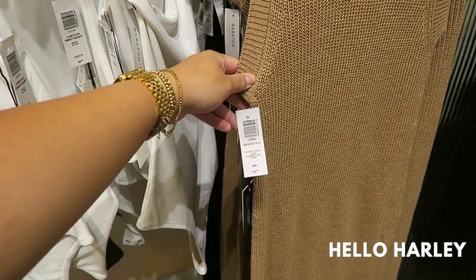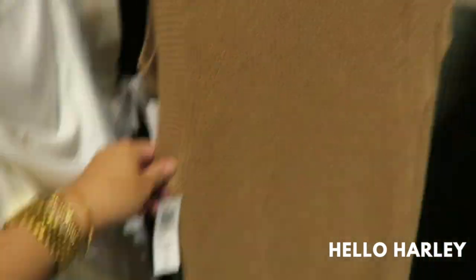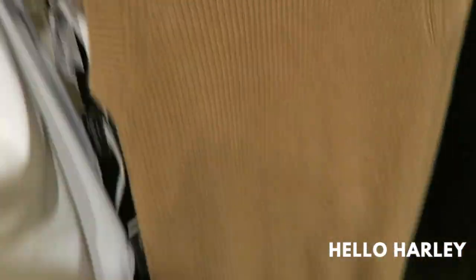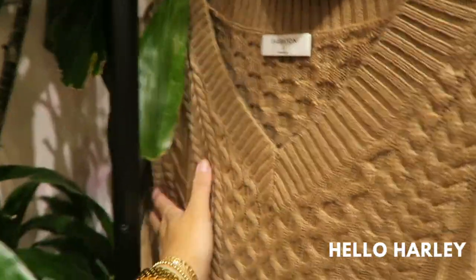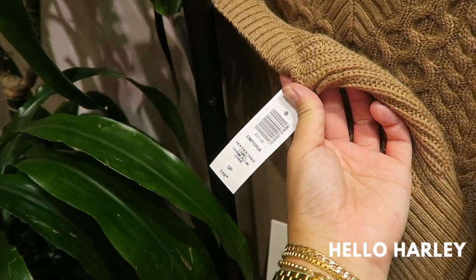I feel like this is new — Aesthetica in caramel gold. It's cute; it's like a very long sleeveless sweater dress. No slit though. Oh, I like this — I wanted something like this. It's Vamporia. Cute.